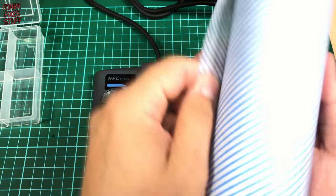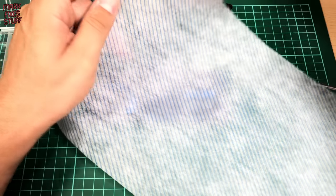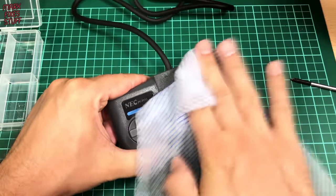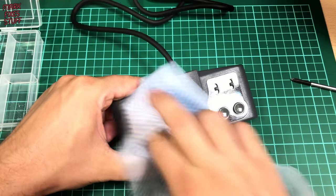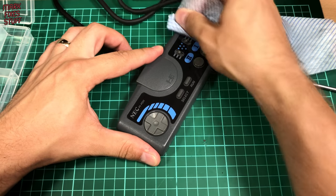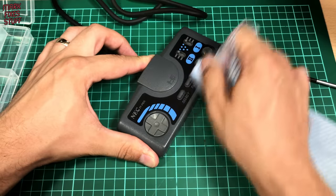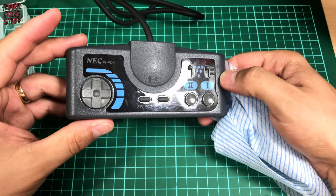Our controller is already looking fabulous but I like to use something called Dash Shine and you can get this from your local pound store. I spray it onto the cloth and then I just apply it to the plastic. It's purely cosmetic, but if you put some on and then wipe it off it gives it a really nice sheen. Another benefit with controllers is that because it's silicone based it acts as a very mild lubricant which can help with sticky buttons. This controller doesn't have sticky buttons but if it did, maybe the Dash Shine would have helped.